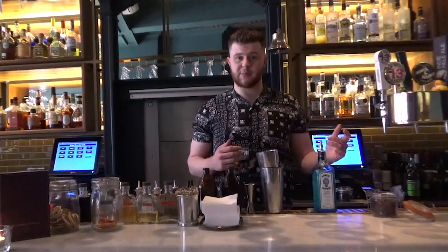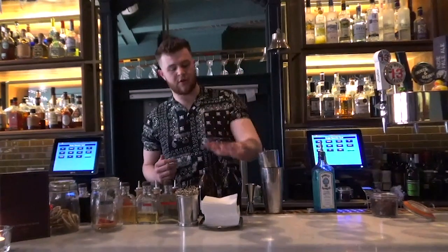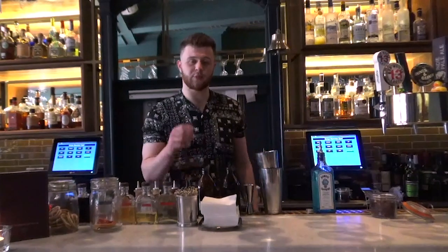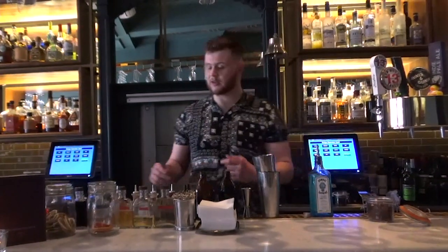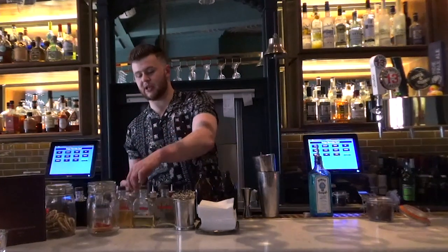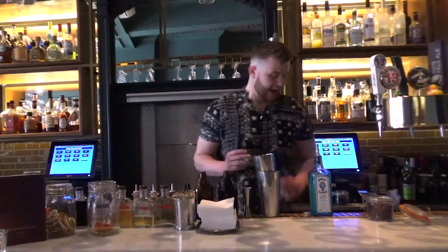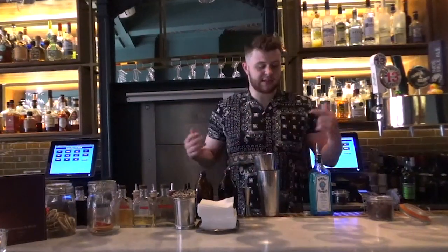We've got Bombay Sapphire in there which is our main spirit. We've got Grenadine which we make at home, and we also have our own cold brew of hibiscus water as well. We've got some rose water to chuck inside, grapefruit bitters and some lemon juice — obviously because it is a sour cocktail.